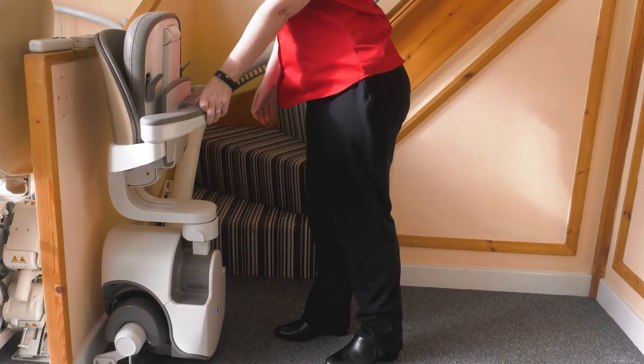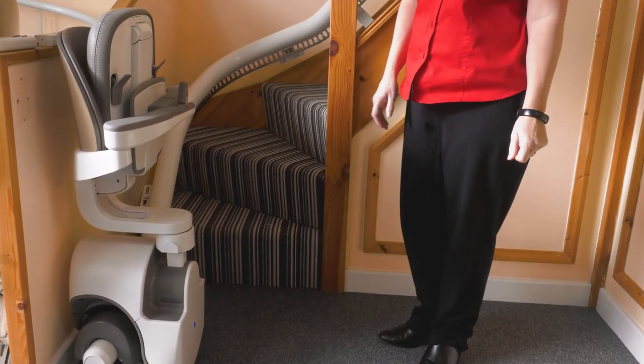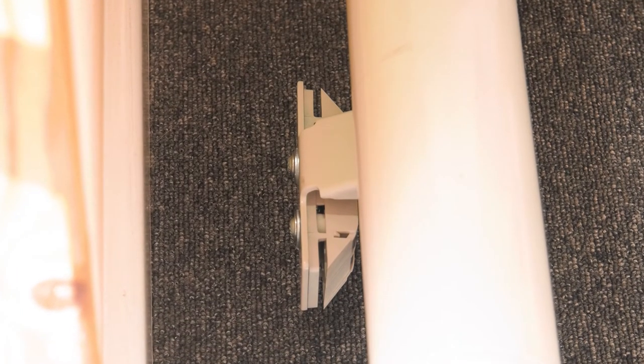All stair lifts are battery powered and charged by parking the lift on a charge station. This is normally found at the top and bottom of the rail, or sometimes at an intermediate or mid-landing charge station. A battery charger unit will run from the main socket in your house. If you have a power cut the lift will still work. If your stair lift is bleeping, that's because there is an audible alarm telling you there is no power coming through to the lift, meaning it is either off a charge station or the power point is switched off.